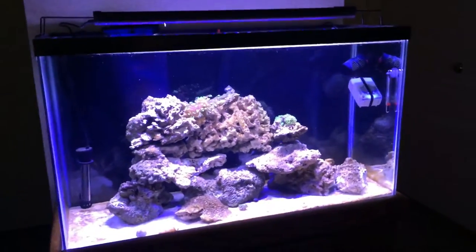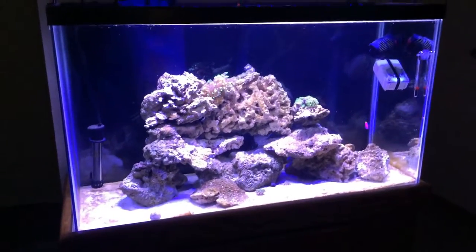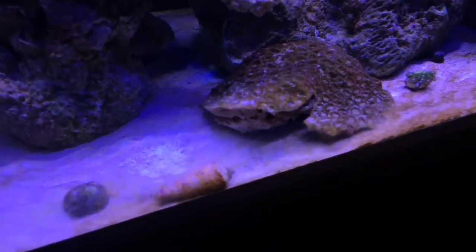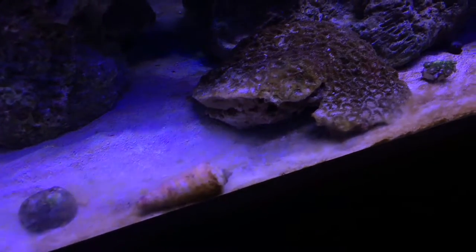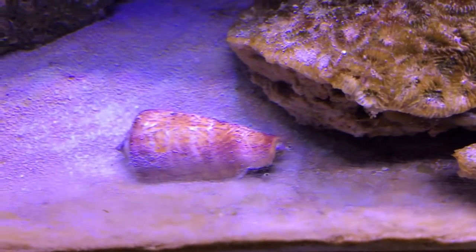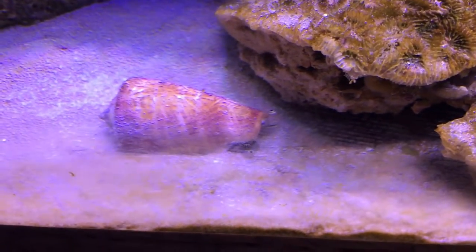I have a pretty bad diatom bloom going on so bear with that, it's a little ugly. But I got this sick little snail — I forgot what they call it, a clam snail or something like that. He burrows in the sand a lot and just scavenges. He's pretty cool. I'll try to get some better footage of him, playing with the blue and white lights to get a better up-close look.